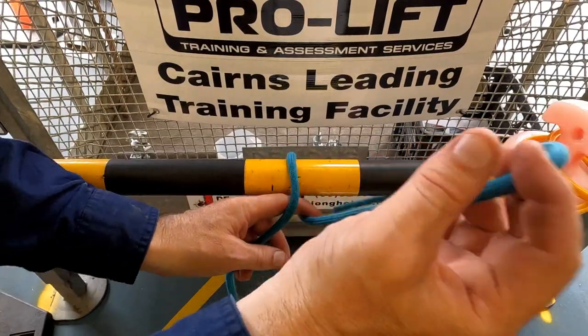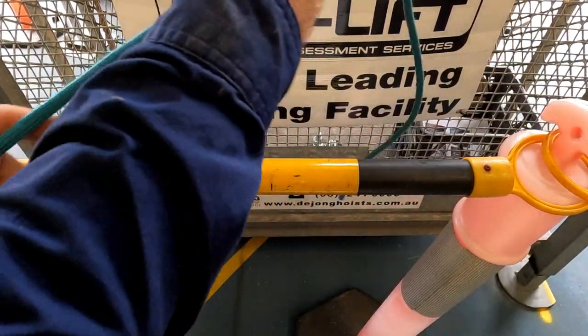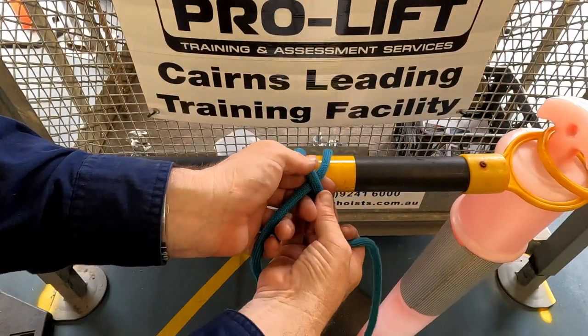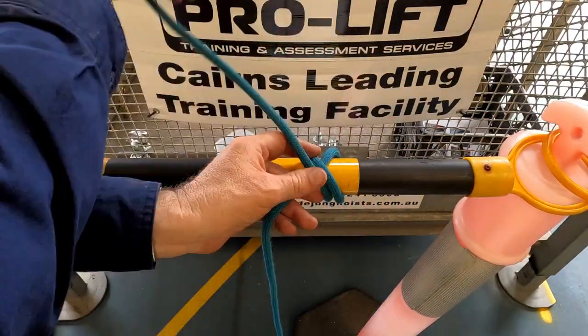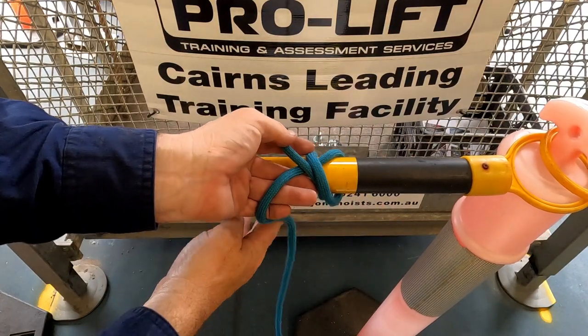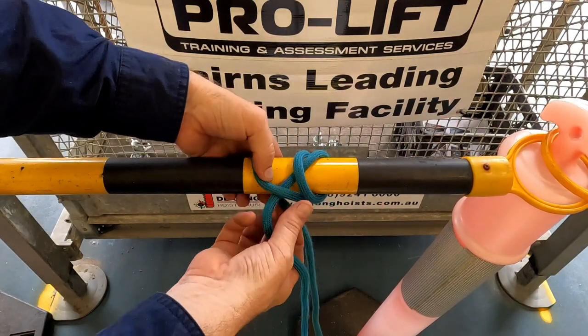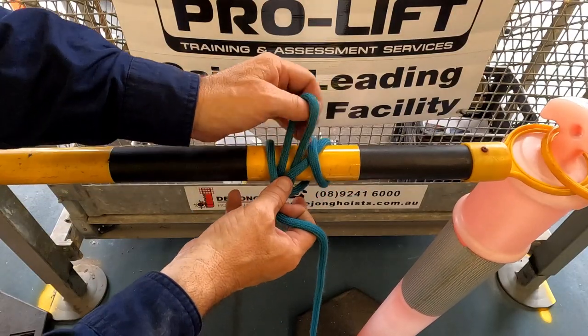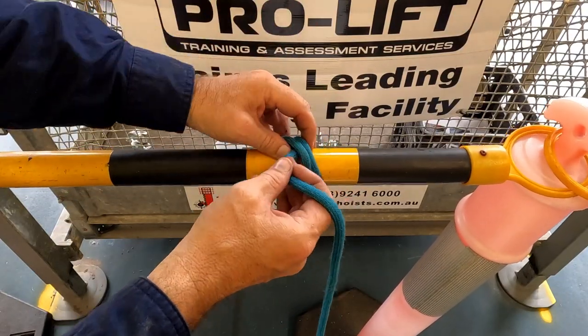So again, chuck it over, over everything, over everything again and then back through that hole there. We've got a rolling hitch.